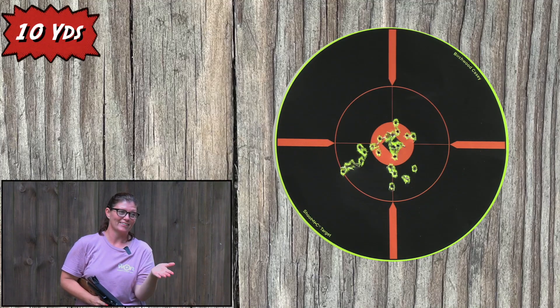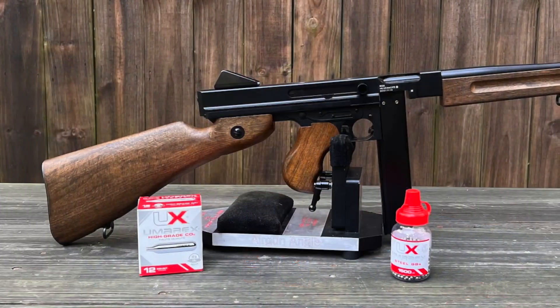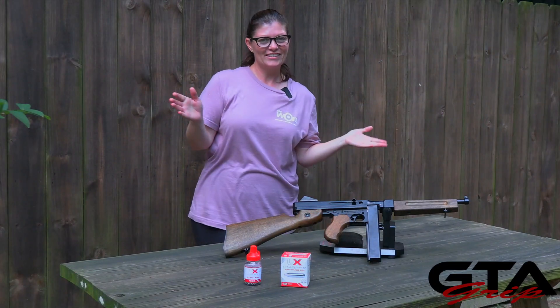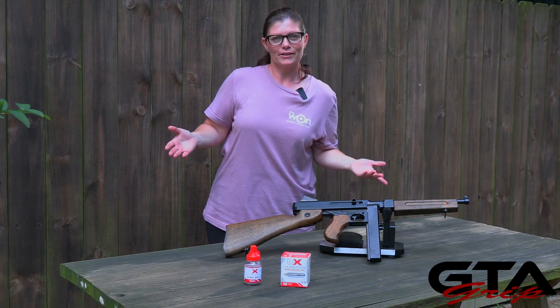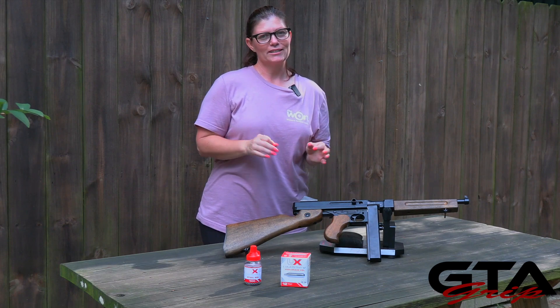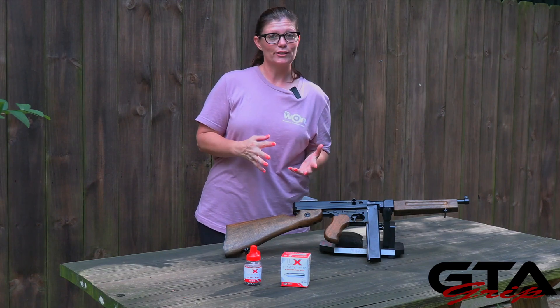And guys, that's pretty accurate. I'm looking forward to checking this one out more and giving you the full review. This is just part one, and I know this was not at the bench — this was me standing up. It is not a bench gun, but I will be shooting it at the bench on a rest so we can find out what type of accuracy it has. I've got a few different types of BBs that I'll test in it to see if there's any difference.